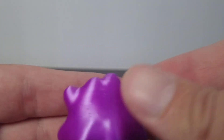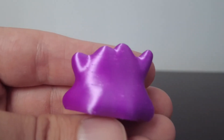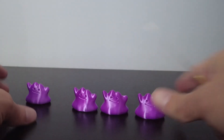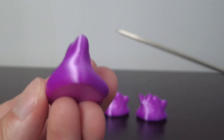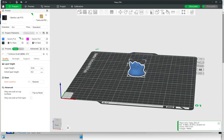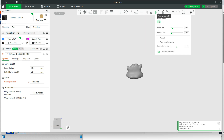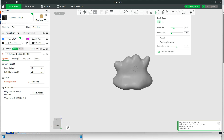There is one other option I want to show you in Bambu Studio. It's called seam painting. Select your object and there's a little box on the top toolbar called seam painting. You can adjust your brush size, your section area, and all that stuff. I'm going to just choose a random brush size here.